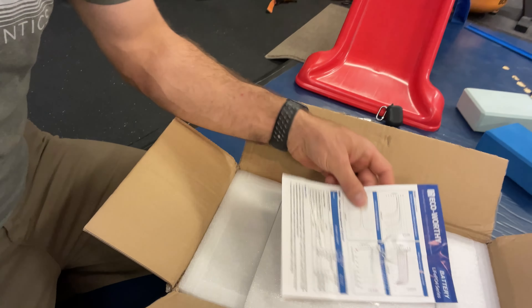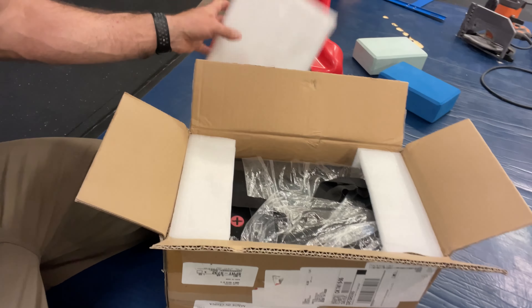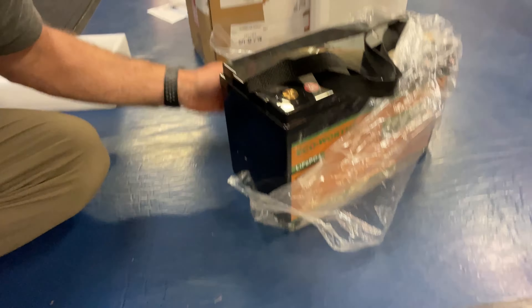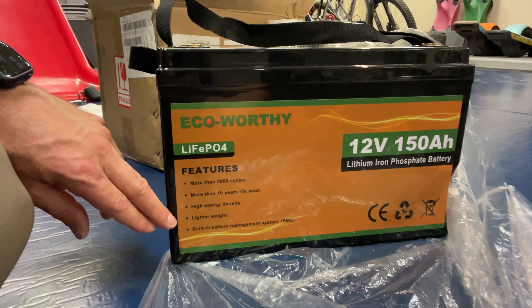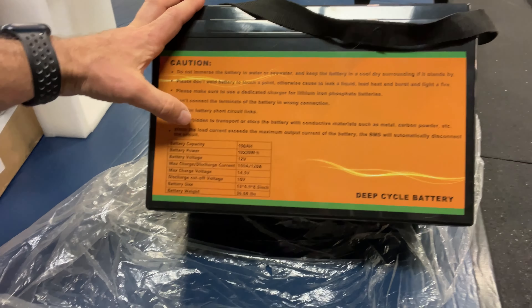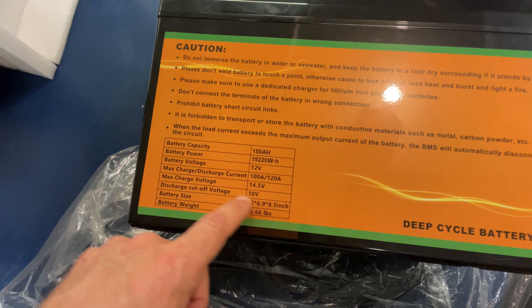Here's the box it comes in from Amazon. On top we have a charge profile and information about the chemistry, and the two little bolts for the battery lugs. The battery is inside — let's pull that out. It's about 37 pounds. It has all the features listed right there: 3,000 cycles, more than 10-year lifespan, high energy density, built-in BMS. However, it does not have cold temperature charge protection, so we're going to have to manage that ourselves with our charge controller. Parameters: 37 pounds, 13 by 6.9 by 8.5 inches.